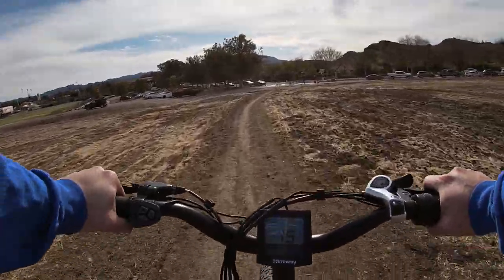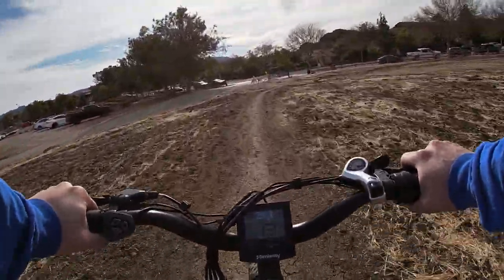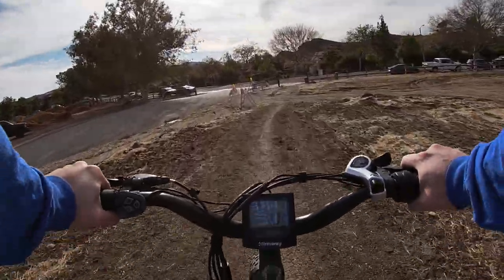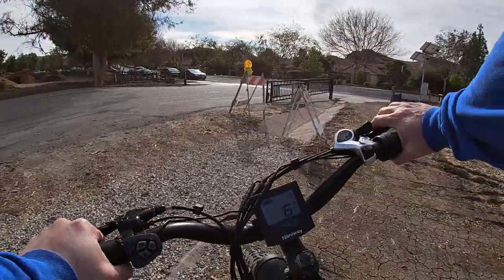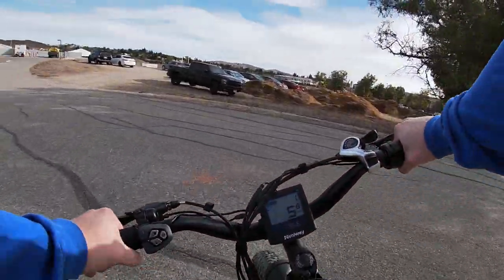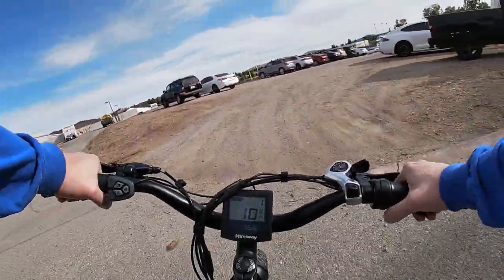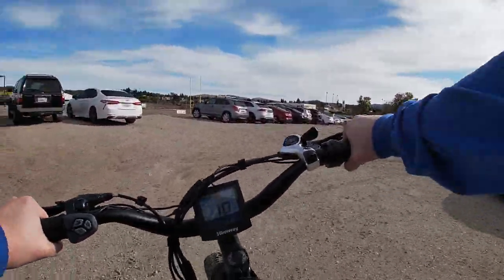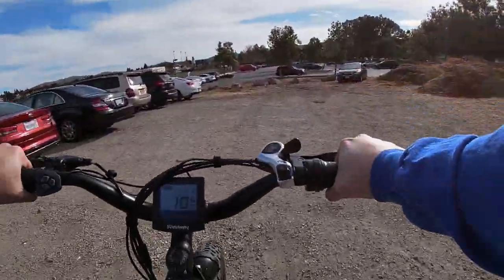That's the Rams practice facility — I've actually been in there a couple times and one time I got thrown out. Security guard was kind of like Paul Blart, Mall Cop. He was upset and I was like, 'I don't see any signs that say keep out.' Now we're going to go through a little bit of gravel — some loose gravel. This thing's handling it like a champ. I can carve back and forth, no slippage.